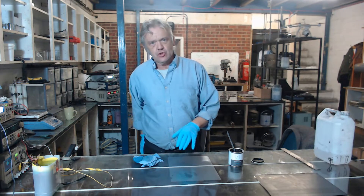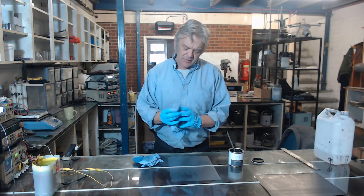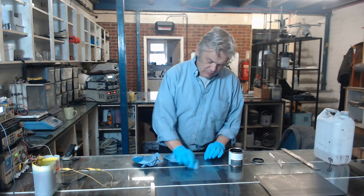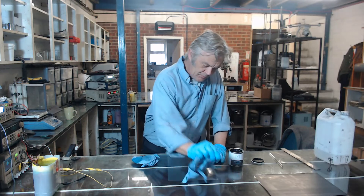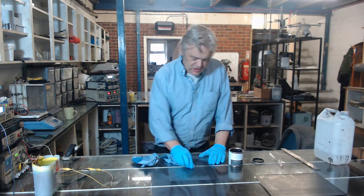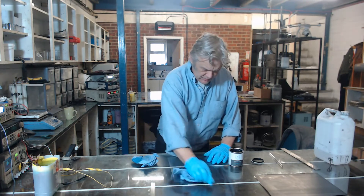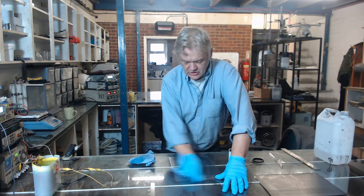It won't quite just paint on — it kind of beads up first. So what you need to do is prime the surface, and priming turns out to be really quite easy. You just take a bit of the ink — you don't need that much — and rub it onto the surface. I'm not quite sure what's happening, but I think the graphene in the ink is actually sticking to the surface and acting like a primer. Give that a good rub over with the graphene ink.